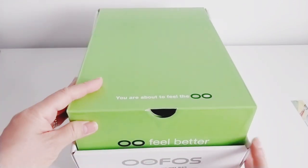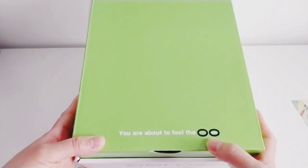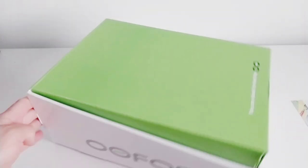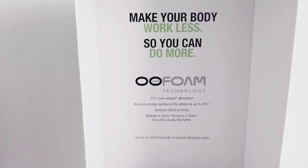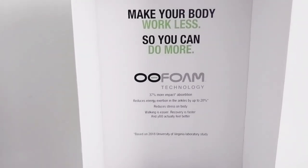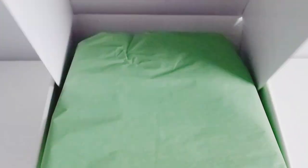Look at this guys — so this is the box. It says something like 'you are about to feel OO.' It's very lightweight from the moment I received it. It says: 'make your body work less so you can do more — OO foam technology.' And I got this one in 'Titude' colorway.